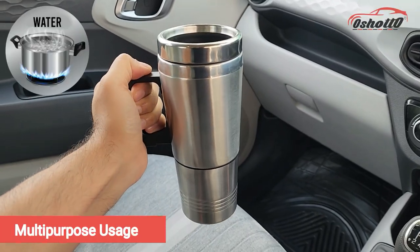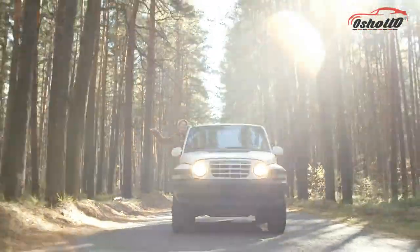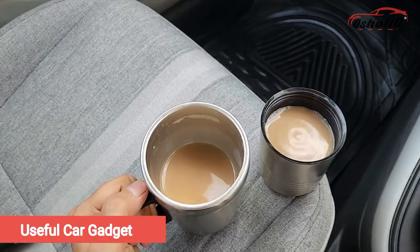You can use it to warm water, tea, coffee, and other hot beverages. So next time when you travel on a long highway ride, don't forget to keep this mini electric kettle in your car.